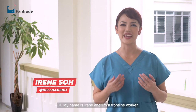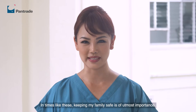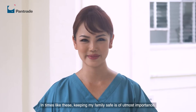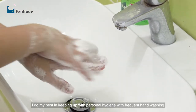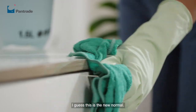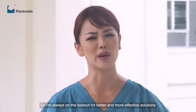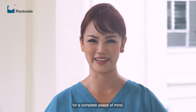Hi, my name is Irene and I'm a frontline worker. In times like this, keeping my family safe is of utmost importance. I do my best in keeping up with personal hygiene with frequent hand washing and constant cleaning of surfaces with disinfectants. I guess this is the new normal, so I'm always on the lookout for better and more effective solutions for complete peace of mind.